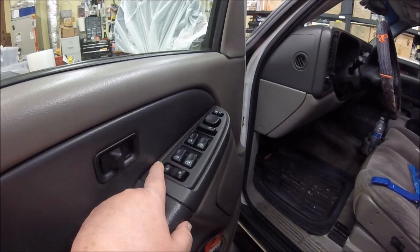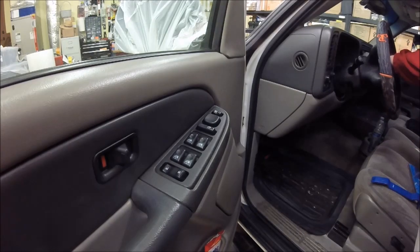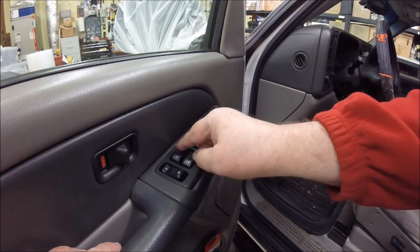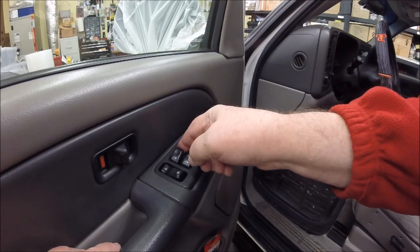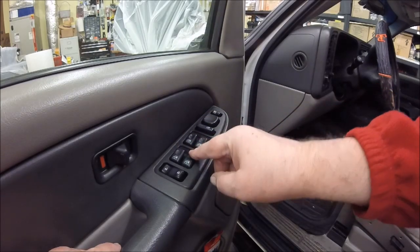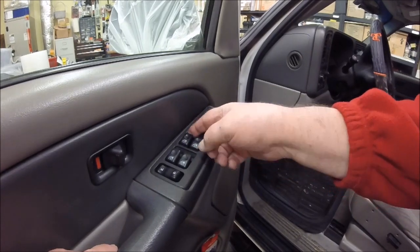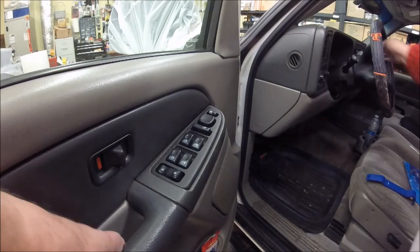I used to have to wiggle and wiggle to get that unlocked - it works on the first touch now. Let's see how the window does too. I was having trouble with this window going down and coming back up - works every time. The controller would cost like a hundred dollars new - a little bit of time saved that. Driver's window always works. Everything works great.